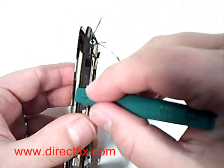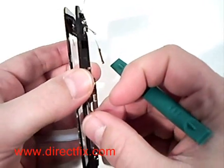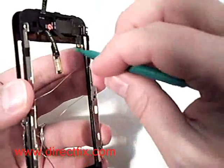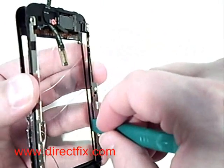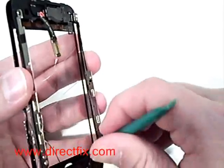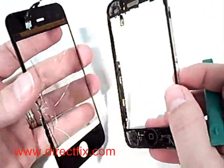Once you've loosened it a little bit, use the case opener tool to run it along the edge to break the adhesive seal between the touch panel and the frame on both sides. This will allow the touch panel assembly to break free and come free of the plastic frame.